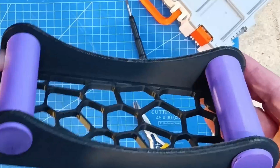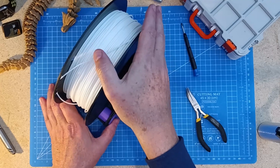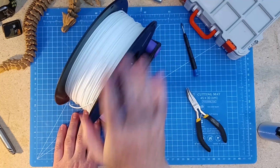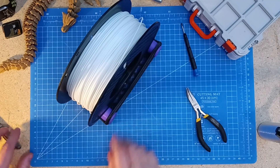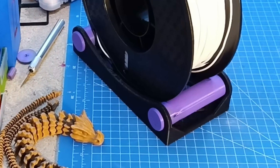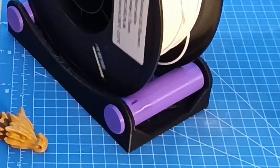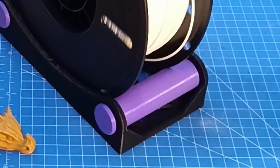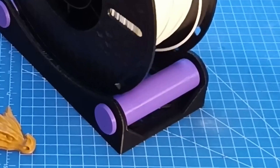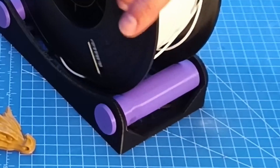If I were printing that filament holder again now, I would definitely go for these printed bearings — but I'd go for the loose bearings specifically. The tight ones seem like they need a little bit of a run-in and I don't think they'd get the load they need on the filament roller. Maybe after quite a while they would, but to work straight off the bat, I think the loose ones will probably work the best.